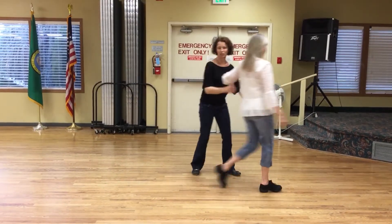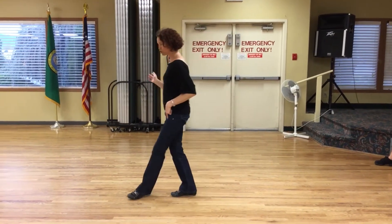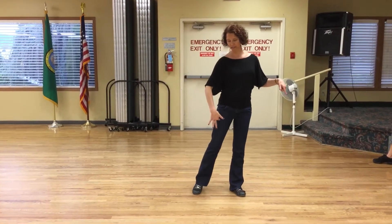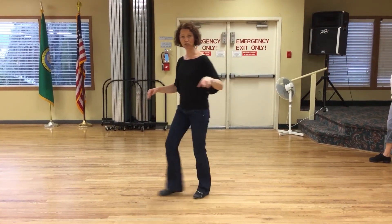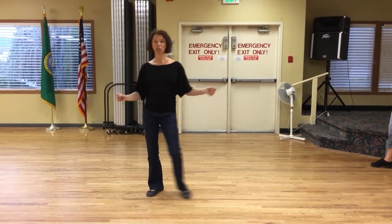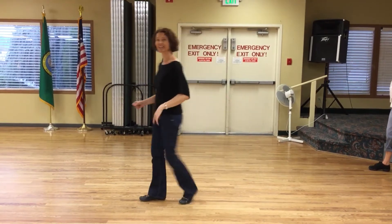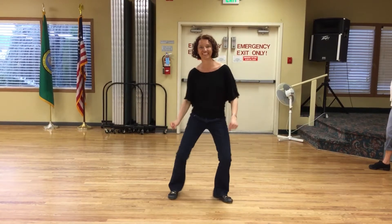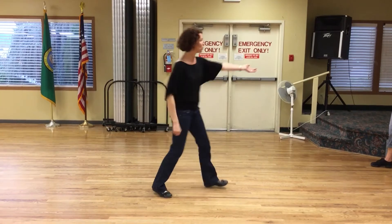So let's say we're doing a crossover break on either side — doesn't matter. Two three cha-cha-cha, I bring my feet together: swivel, swivel, cha-cha-cha. Two three cha-cha-cha, swivel, swivel. Notice how the feet come together — it's not like this. Make sure you bring the feet together. It works on both sides.